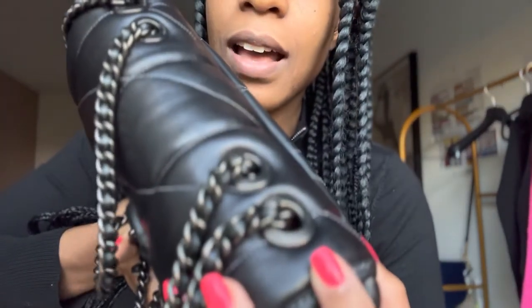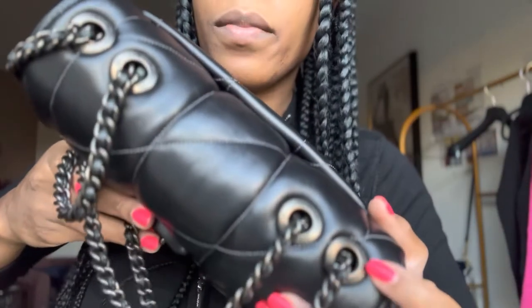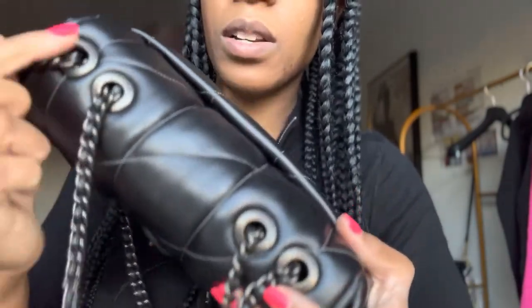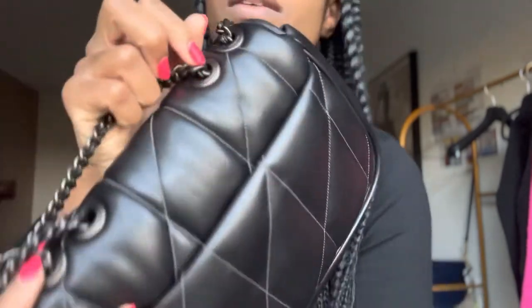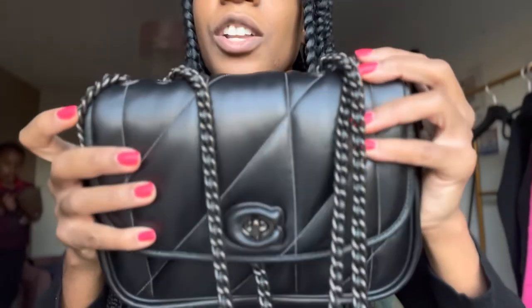I wear it in the winter. This puffy quilt sort of material just really gives winter. And the leather is so soft. Just a closer look — I don't know if you guys can see that. Just trying to get a shot of where it says Coach here on the dials or whatever you call them. It does say Coach on all of these, which is a nice touch as well.